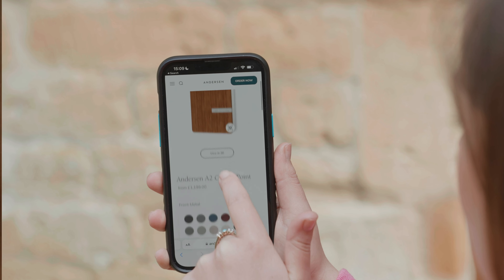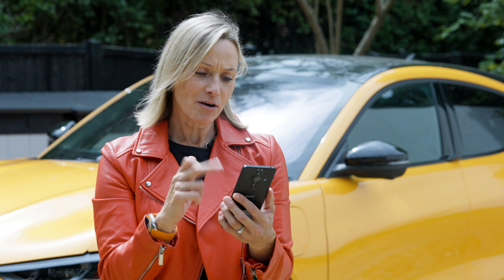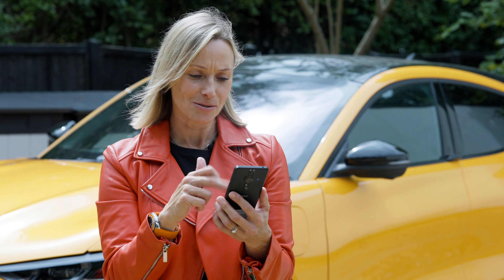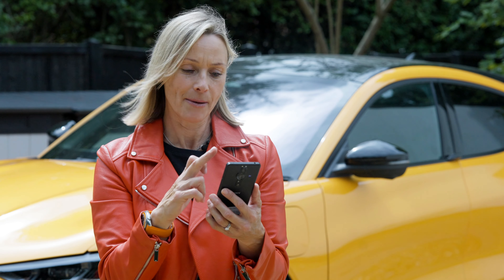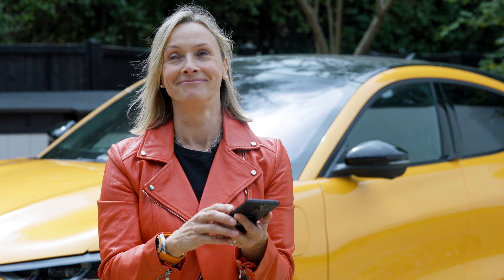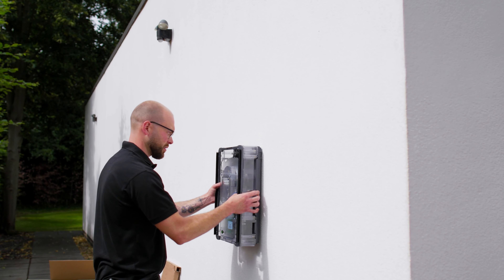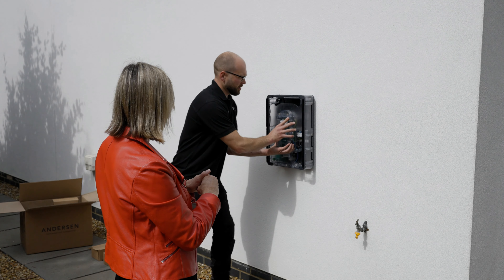As well as convenience, these work out to be more cost-effective because you can make use of off-peak tariffs by scheduling your charges. These are boxes full of electrical magic that can be fitted to the outside of your house or wherever is most convenient. The outside wall of my garage, for example, is perfect for me.